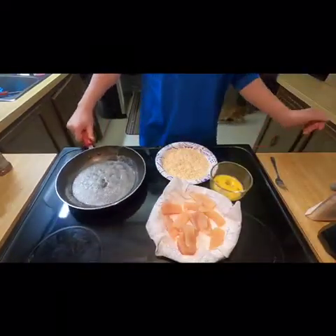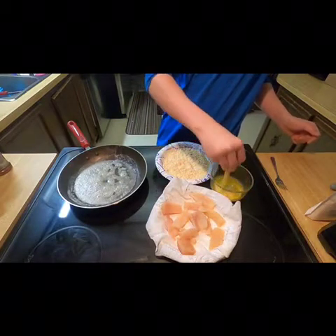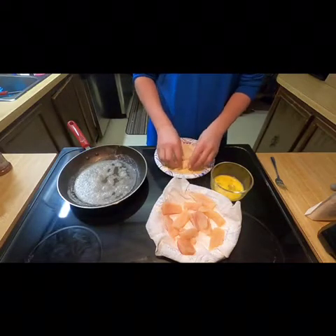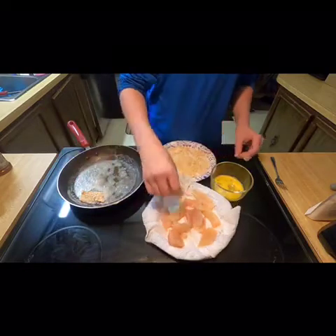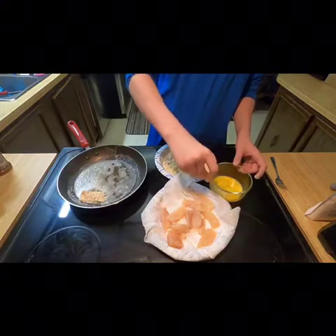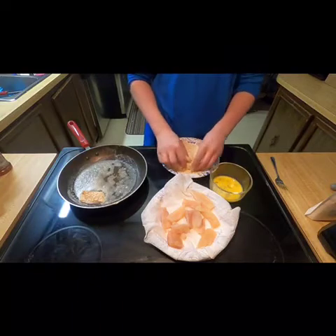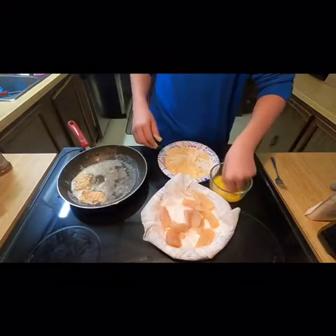My butter is nice and hot. I'm just going to dip the fish straight in the egg, get all the excess egg off, and coat it really well in the shore lunch. Straight into the butter. Just do that with all of these — a pan full.